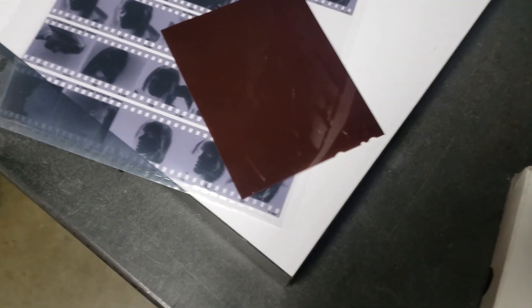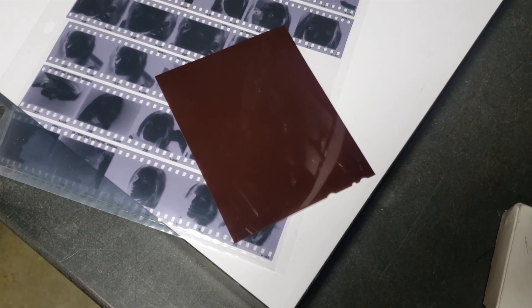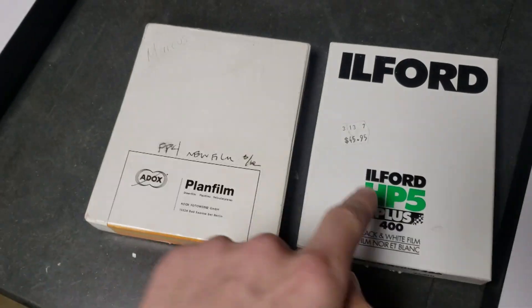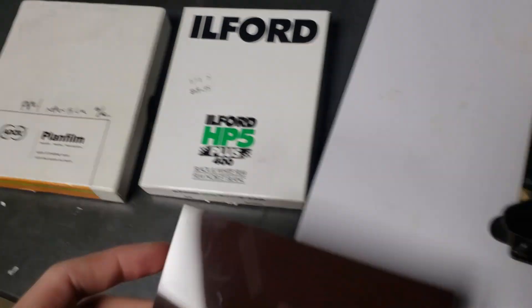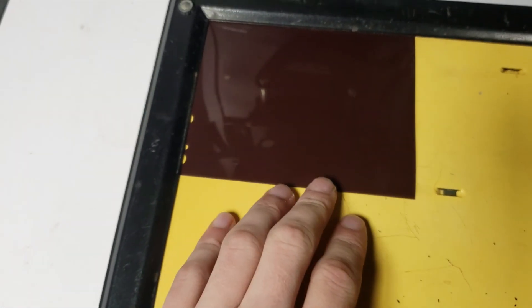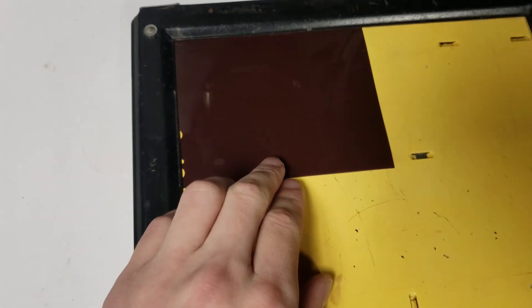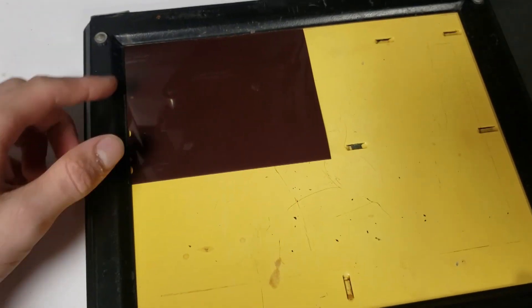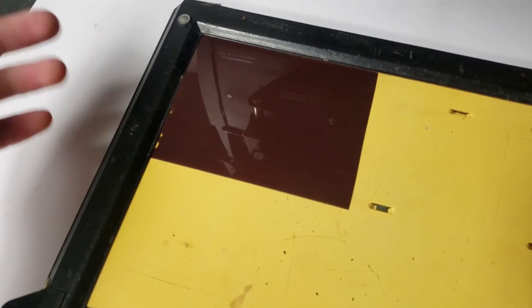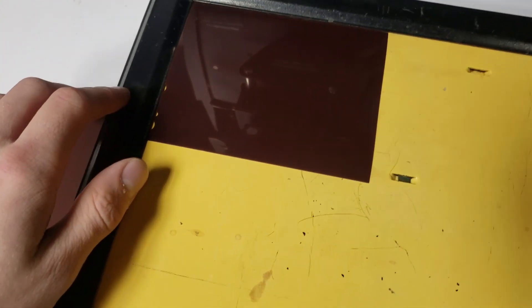See what happens. I should get a positive image, like a slide. So in complete darkness, I'm going to take one of the sheets out of that box and place it onto this carrier. This is for photo paper — I just lined up the image so it's slightly indented. I'm using the photo paper carrier so I don't have to guess; it's already lined up.